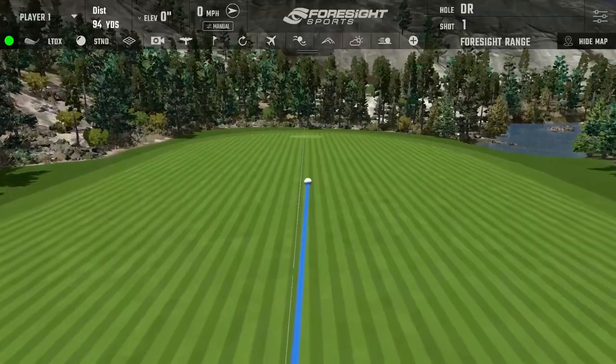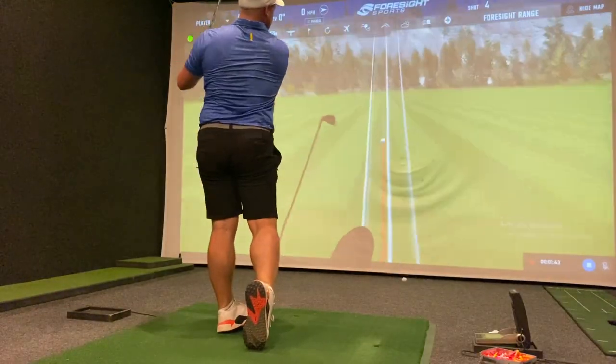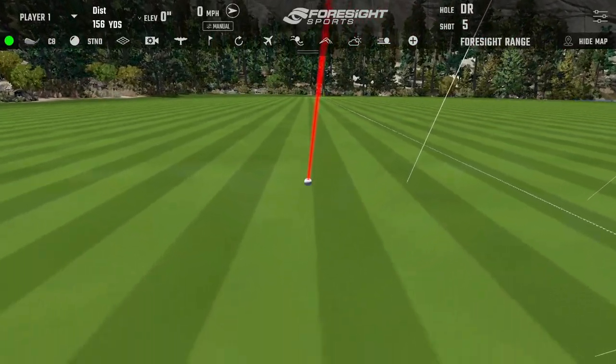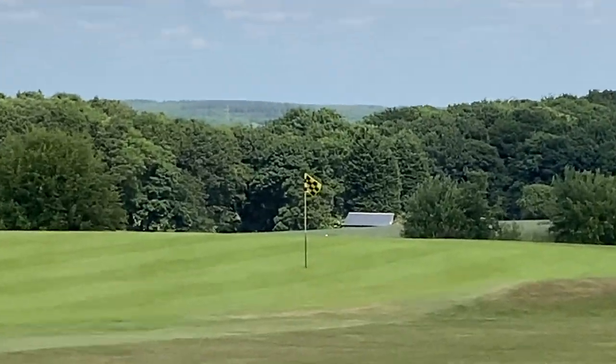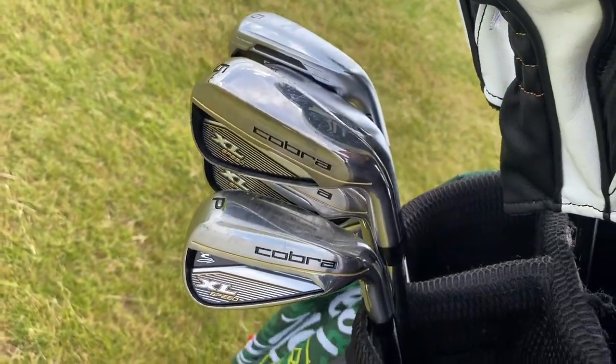Before I show you exactly where these shots finished, I jumped in the studio and looked at the numbers for the 8 iron. I was amazed how similar they looked down at the ball and how similar they felt. Slightly more ball speed with the LTDX, slightly less launch angle — they're a bit stronger lofted — and a bit less spin, resulting in 10 extra yards of carry distance with the 8 iron. For me that's quite a big difference in distance — but is it worth the money? Get in the comments and let me know.